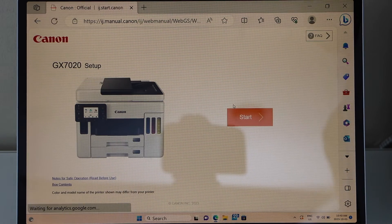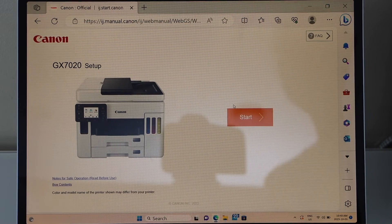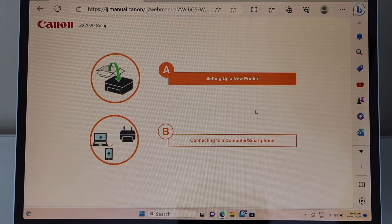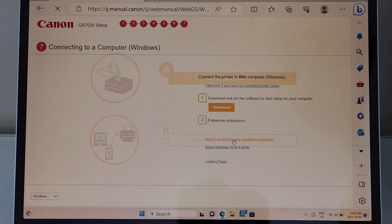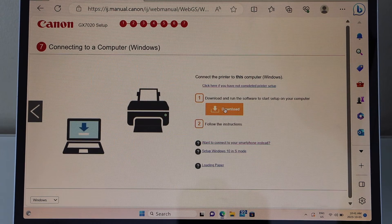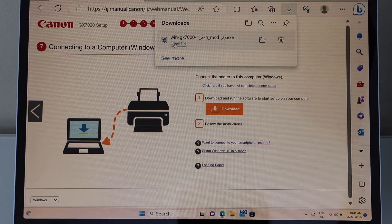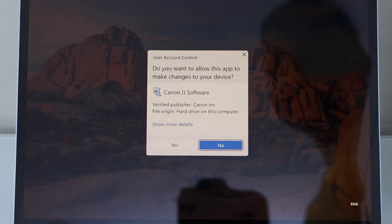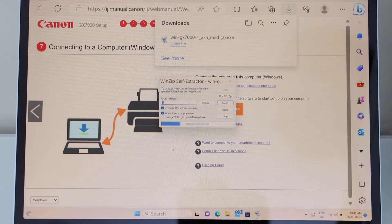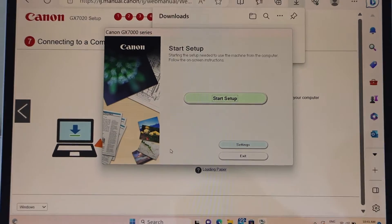On the next screen you will see your printer. You have to click on Start Here. Select option B: connecting to computer or smartphone. Click on the download. Open the file and click yes. That's the download window.